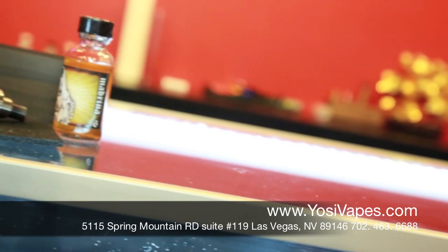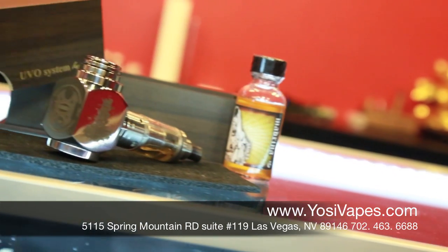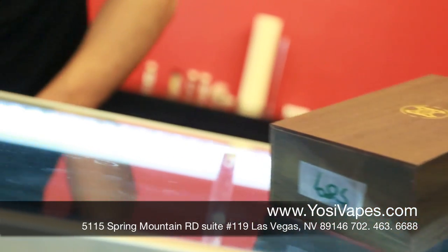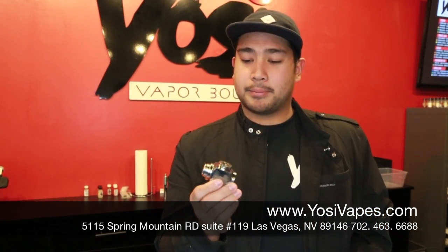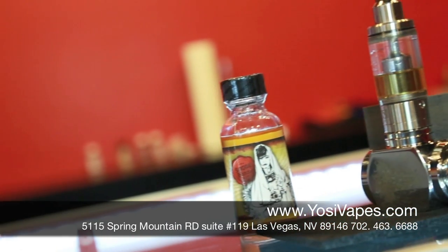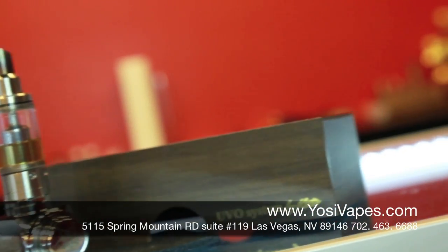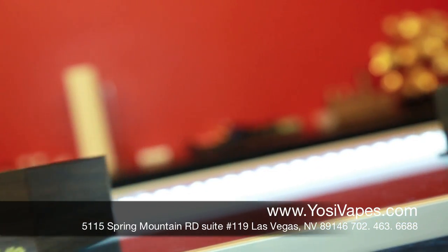Today we have the Hammer. It's a mechanical mod made by UVO Systems. It's made of stainless steel with custom engraving all around. It's supposed to look like the end of a pipe. It uses a 350 battery. If you do have an Astro made by Kato, you could actually extend this to fit a bigger size battery like a 500.